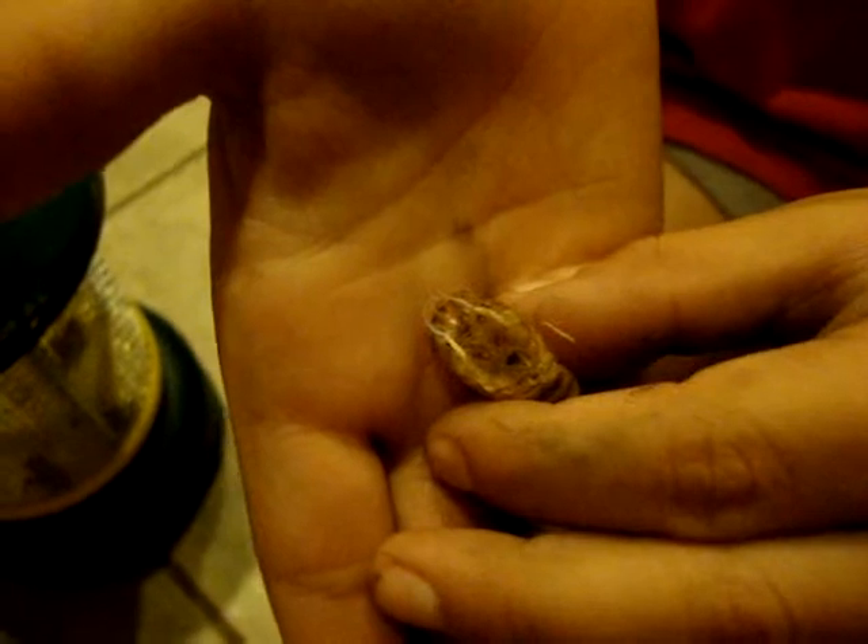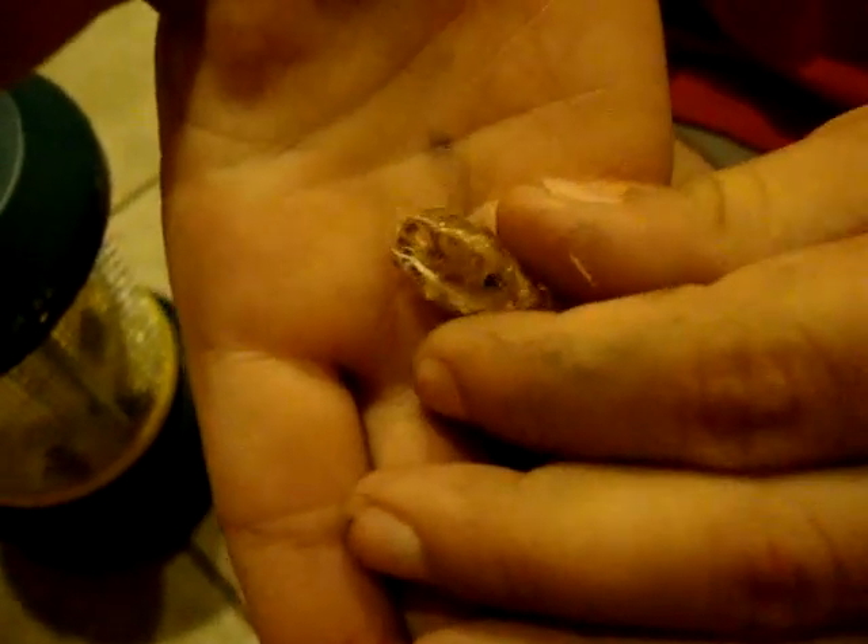So this is the shell right after they've hatched. And is it crunchy already or is it soft? It is soft. So I guess they dry out overnight. Cool.